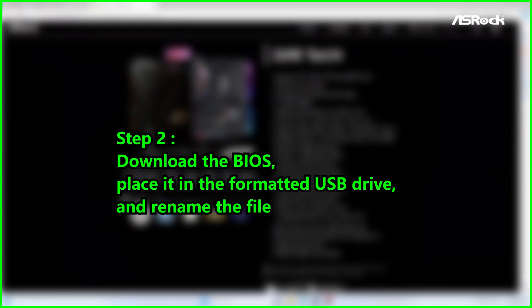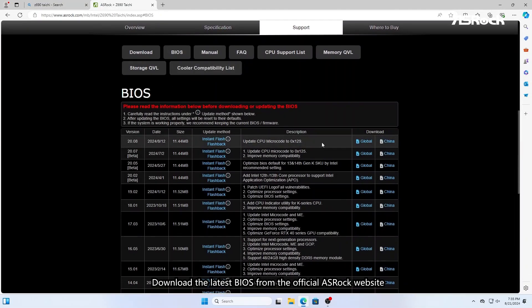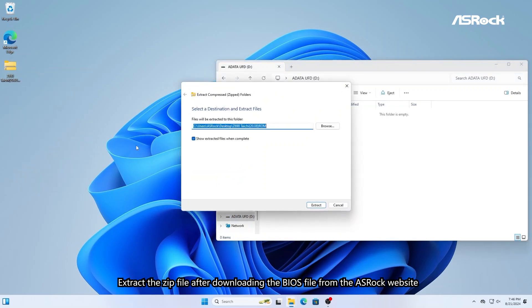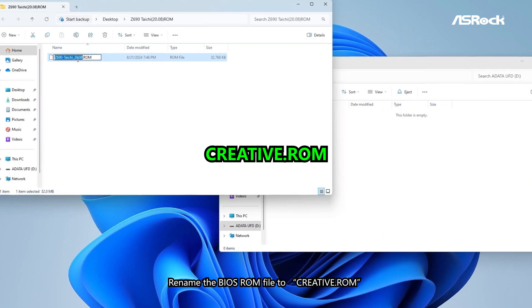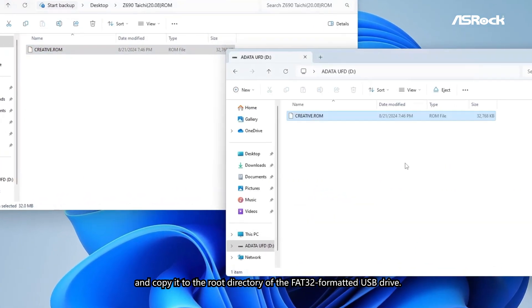Step 2: Download the BIOS, place it in the formatted USB drive, and rename the file. Download the latest BIOS from the official ASRock website. Extract the zip file after downloading. Rename the BIOS ROM file to Creative.ROM and copy it to the root directory of the FAT32 formatted USB drive.